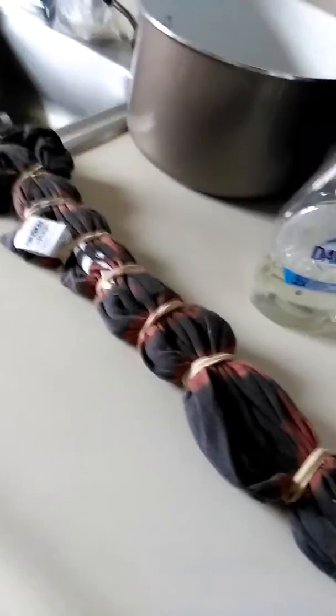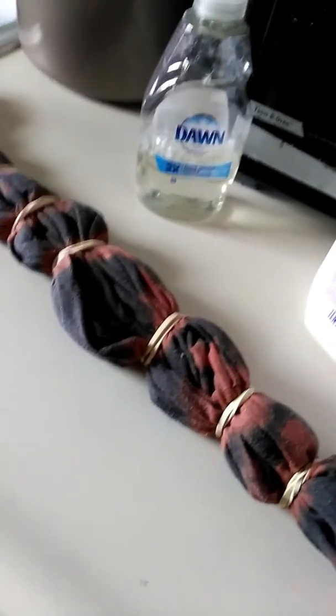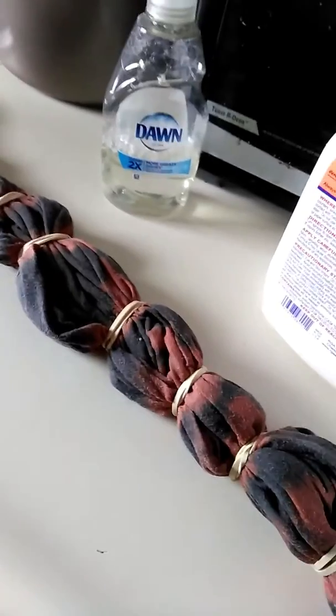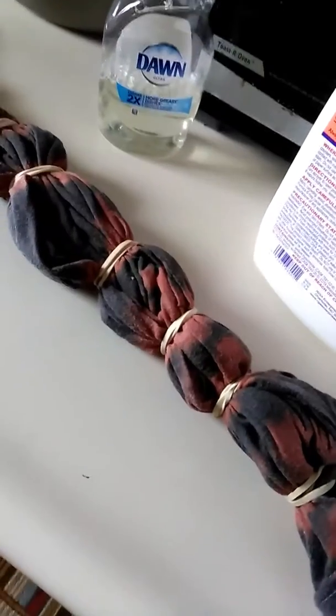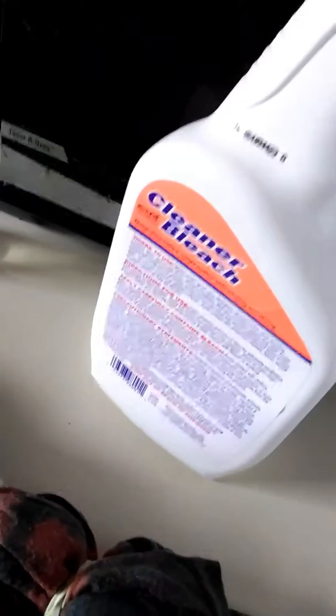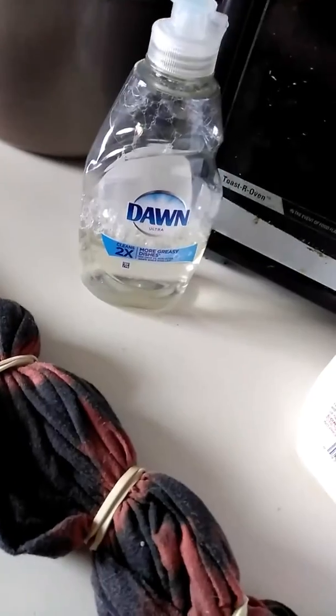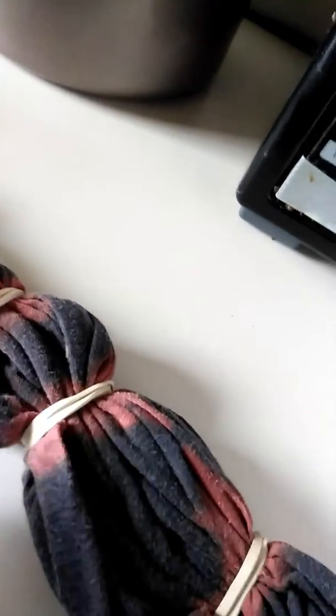I got some bleach on one of my work shirts so I decided to tie-dye it. I dampened the whole entire shirt, bundled it up with some rubber bands, and threw some bleach cleaner — generic, put in an old Dawn dish bottle — and just kind of squirted it across the rubber bands.